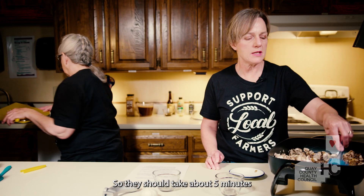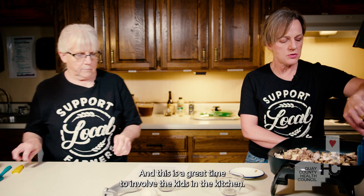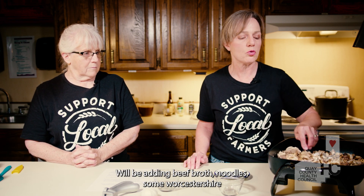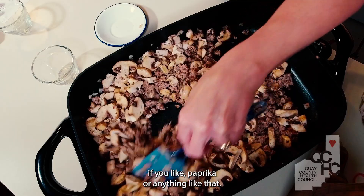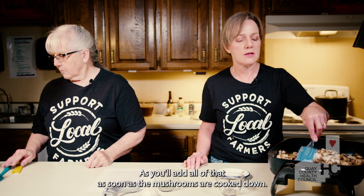This should take about five minutes for the mushrooms to cook down. This is a great time to involve the kids in the kitchen — you can let them get your other ingredients ready. We'll be adding beef broth, noodles, Worcestershire sauce, and Dijon mustard to this. You can also add any family favorite ingredients — if you like paprika or anything like that, this is a good time to get those ready to add too, because you'll add all of that as soon as the mushrooms are cooked down. Also a great time to listen to all their stories from the day.